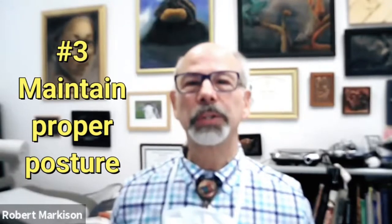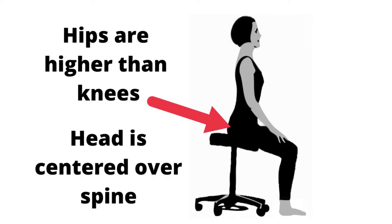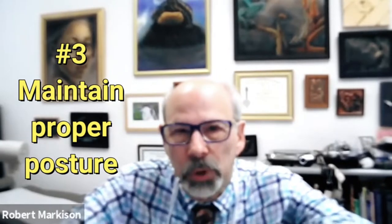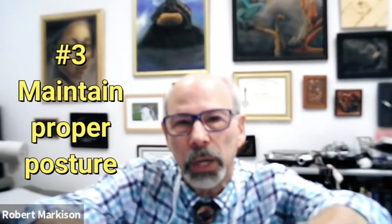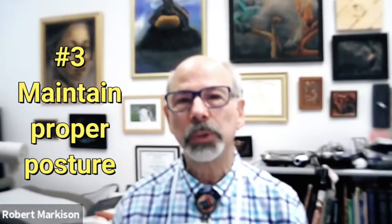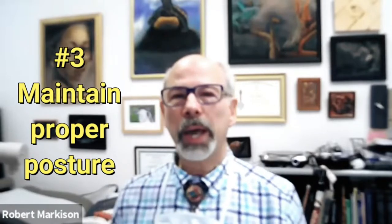Number three: postures. If you're upright in a gravitational field — and Sir Isaac Newton is not going to change his laws of gravity today — if you're upright, the head is properly balanced, you're not head forward, hunched, limbs forward, twisted into palm-down positions like a lizard or crocodile. You have reasonably good posture, free swing of the upper limbs, a sit-stand situation if possible, and moving around with active seating. Posture matters.